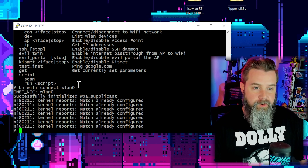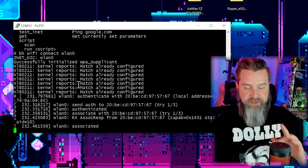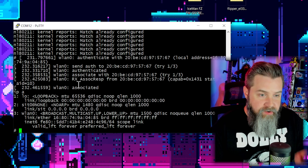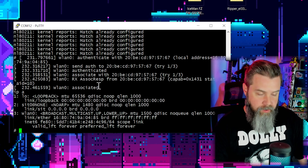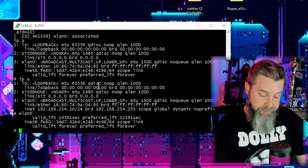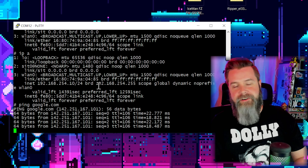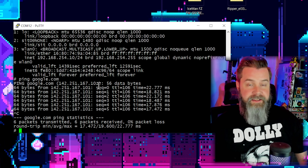Wait a few seconds and we're connected — fantastic. Now let's check for an IP address with 'ip a'. Not yet — wait a second — and now we have our IP address. To confirm it works, ping Google: 'ping google.com' — and we can access the internet with our Flipper Zero. Ctrl+C to stop. That's the checks and balances to make sure everything works.